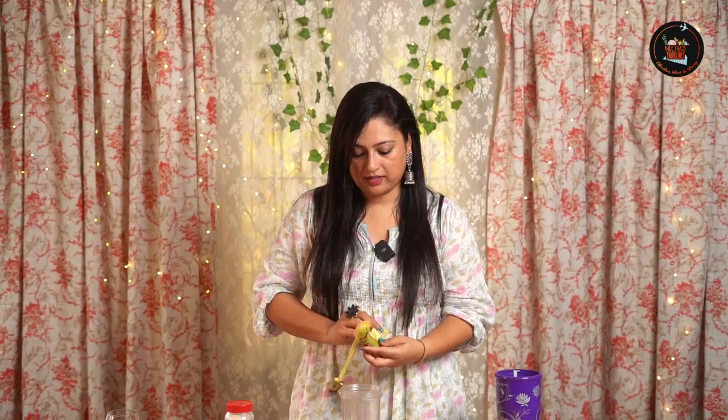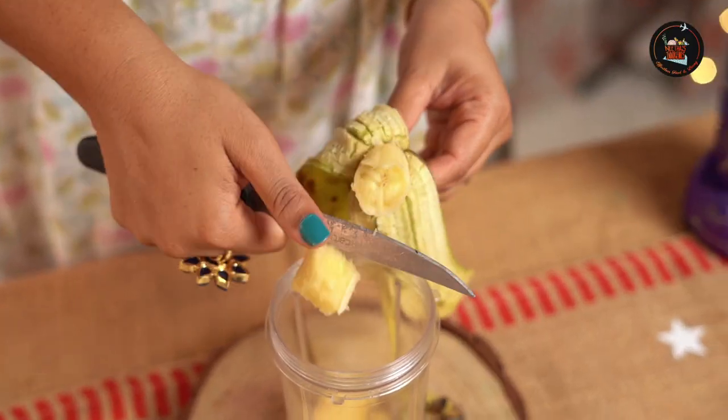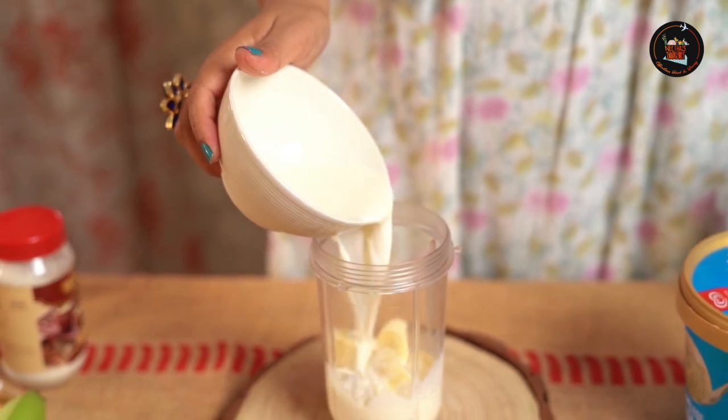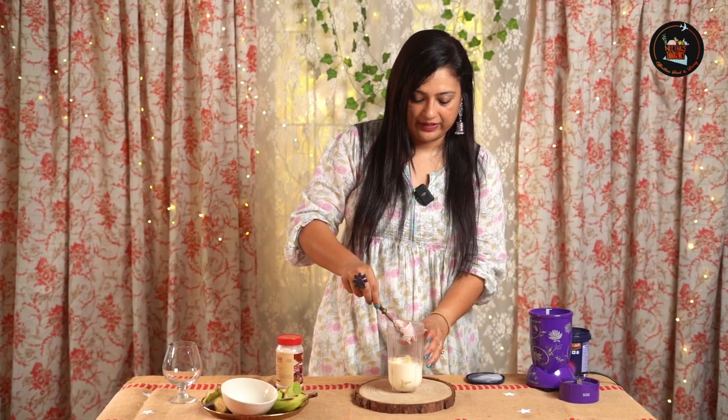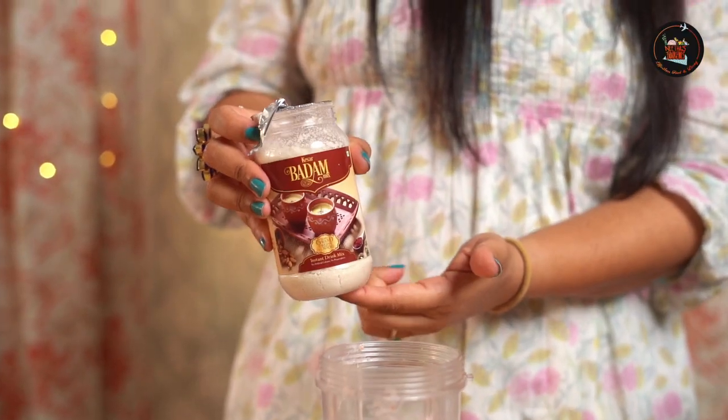Let's grab a banana — a ripe one. Slice the banana; this one is really ripe. Add one cup of milk, and let's scoop in some vanilla ice cream. For the special touch we have almond powder — this adds a nutty flavor and takes the banana milkshake to the next level.